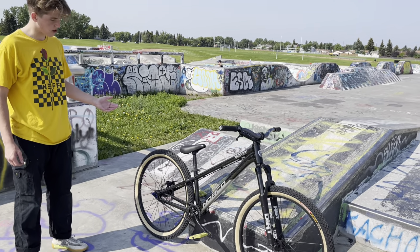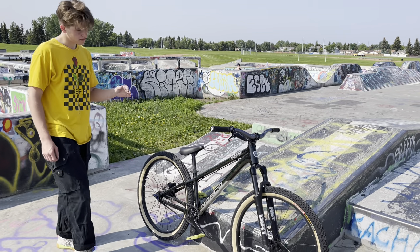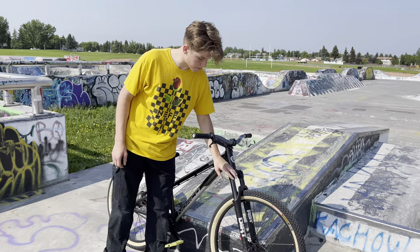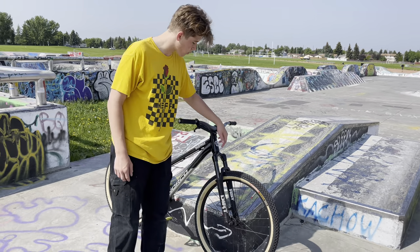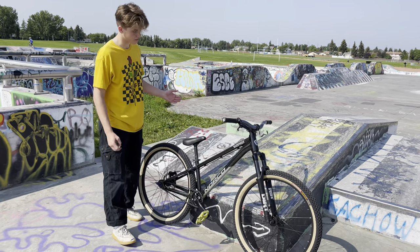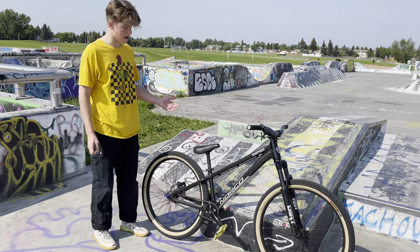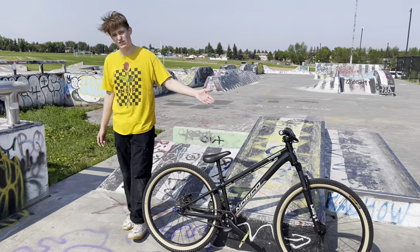Other than that, everything is stock on the bike. One thing I might recommend upgrading is the fork, though I haven't yet — this is just the stock one that comes with the Norco Rampage 2. Right now it's rolling really nice, great for skate parks and dirt. I highly recommend the Rampage 2 — it's a really good dirt jumper.